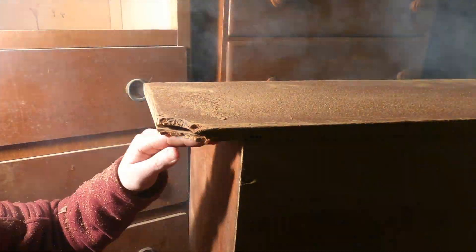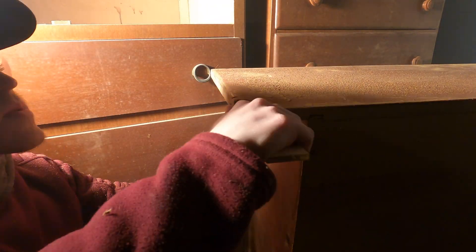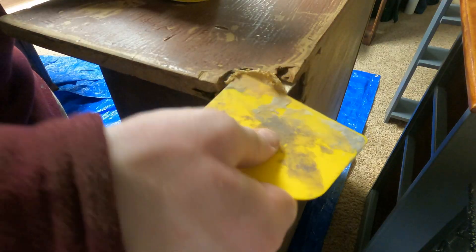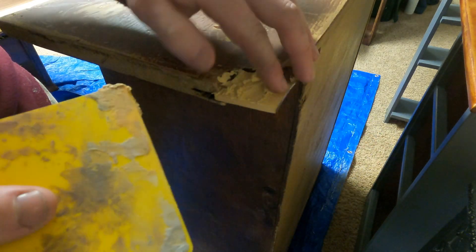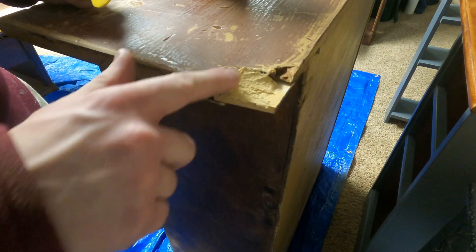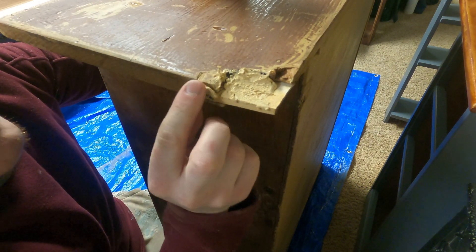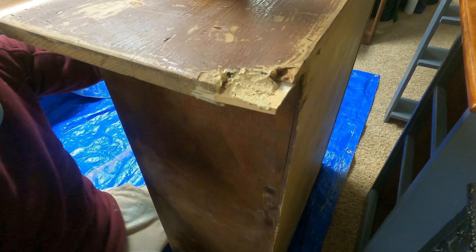After I cut that slit, I put the piece of wood in and cut it to size, then took a little hammer and tapped it in. After that I took some wood filler and filled in that area where it needed to be repaired. What you're looking at right here is me kind of struggling to put that wood filler on — it is a little bit difficult to work with.